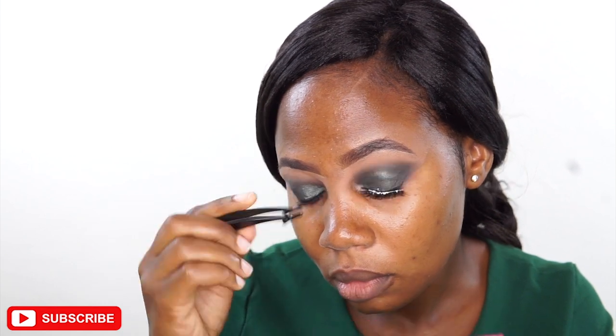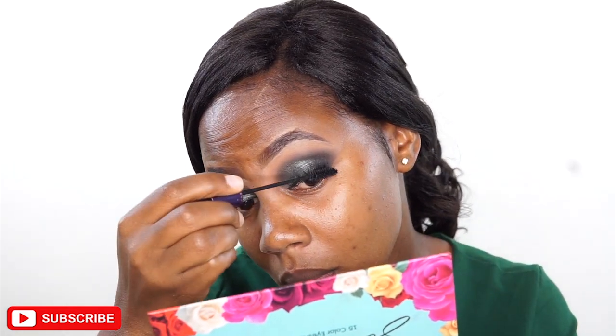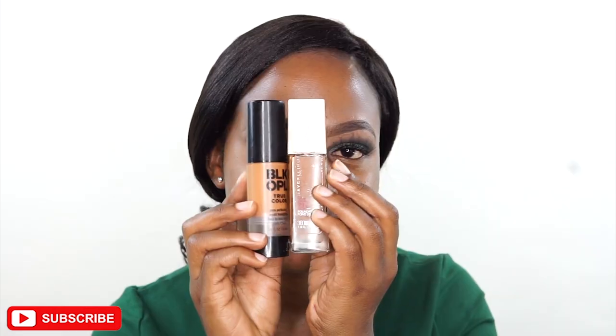I'm using cream lashes — I've applied some glue and it's still white, but once it dries the whiteness will disappear. Then I'm applying my mascara; the mascara I use is from Oriflame and it's quite a good one.